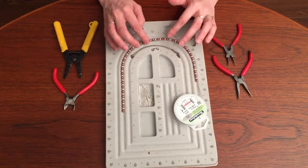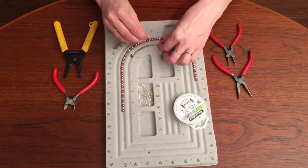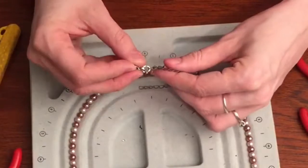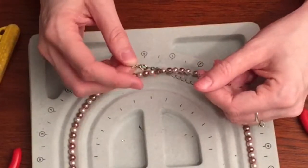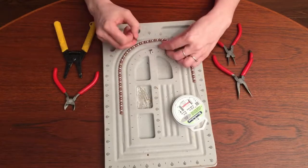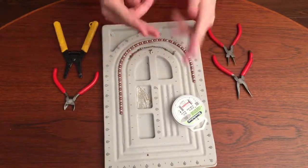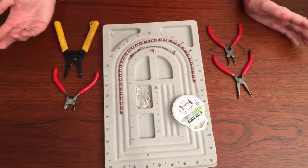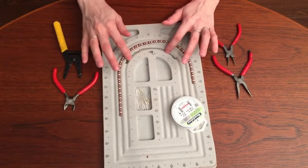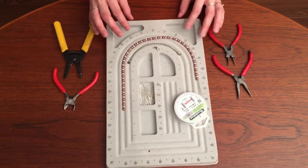When you pick your chain, make sure the links are big enough that your lobster clasp can go through. I have put on a chain that my lobster clasp could not go through, so make sure the links are big enough — because that's the whole point of this necklace. It can be any chain, even from an old necklace you don't use anymore that you just cut up, or a chain from a store. I use all different kinds of chains. Chains are one of my favorite things to use for necklaces.